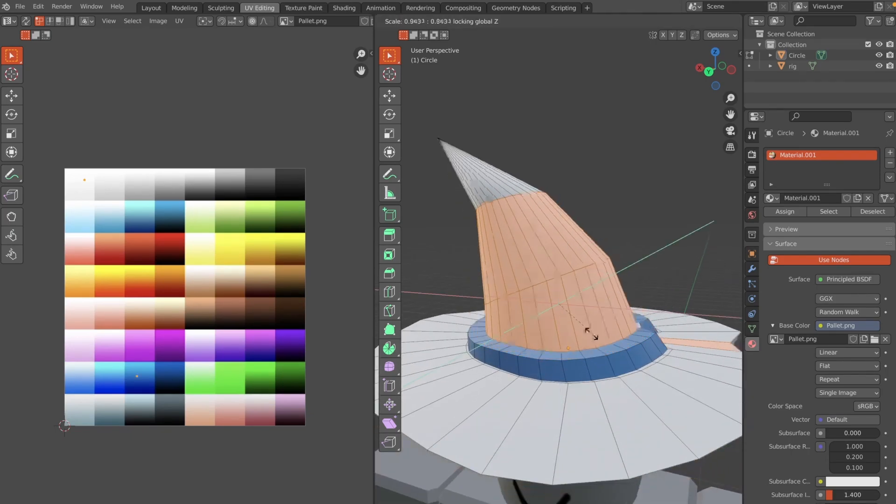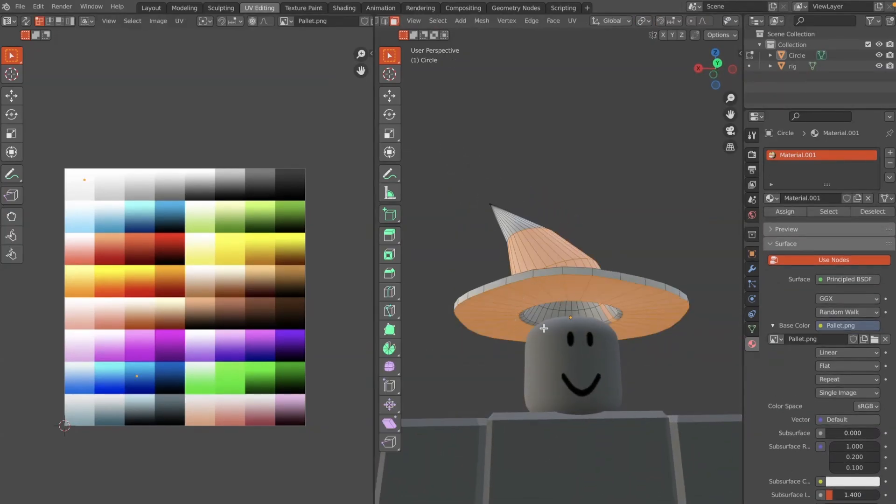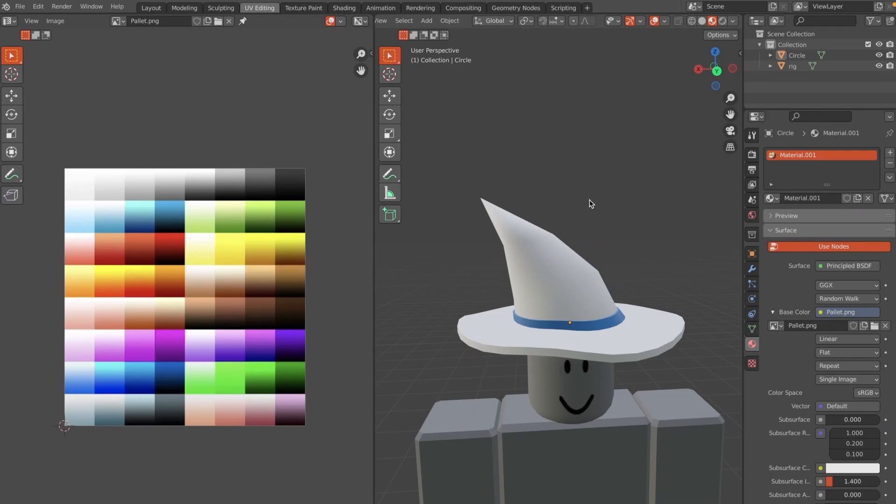I made the top of the hat a little too big, so I selected everything up top, hit S Shift+Z to scale it, and brought the tip down a little bit to fix the proportions.